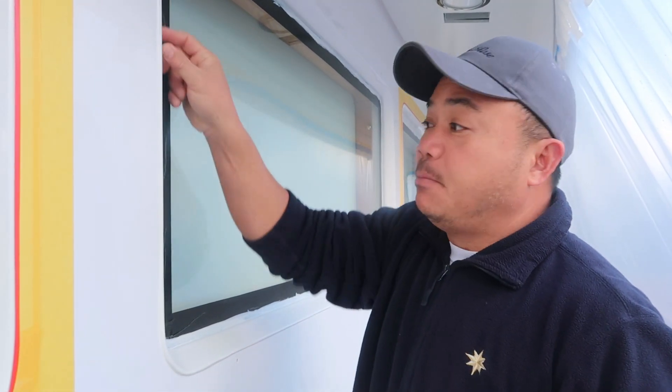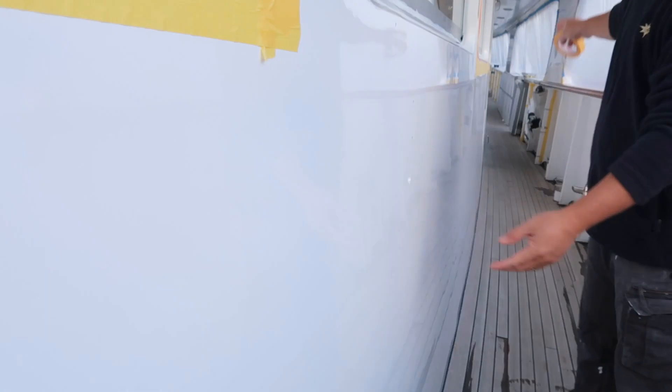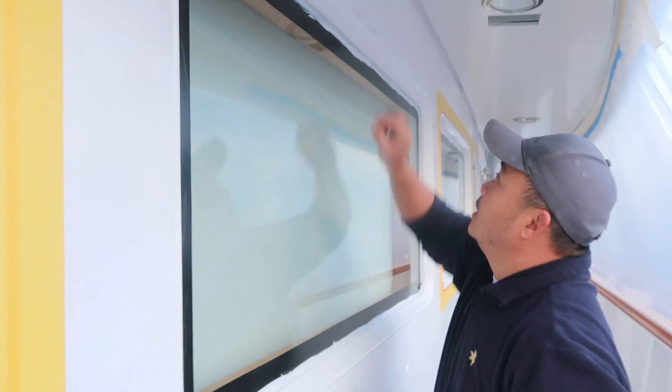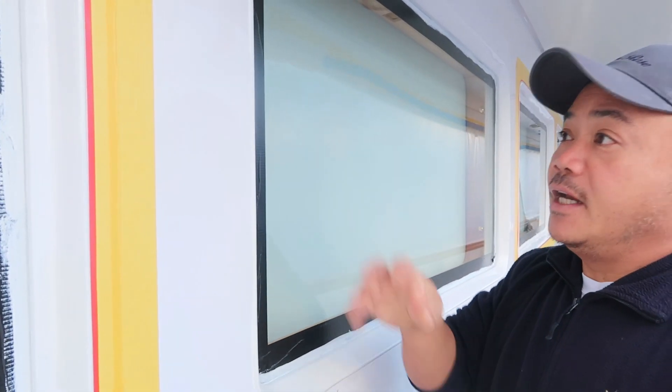By the way, we're going to paint this frame. We painted the big surface all the way down last week, so this time we're going to paint the frame only. So what we're going to do is tape it up.